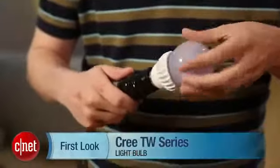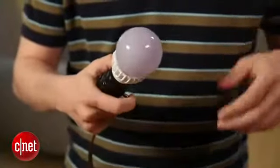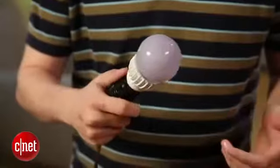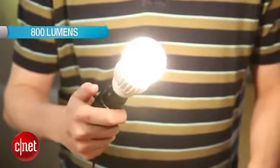AC-Net, Ry Christ here, and I've got the Cree TW series LED light bulb to look at today. This is a 13.5 watt bulb that's made to replace a 60 watt incandescent, and it does a good job of it. It puts out 800 lumens compared to the 880 you'll get from an incandescent, so it's plenty bright enough.